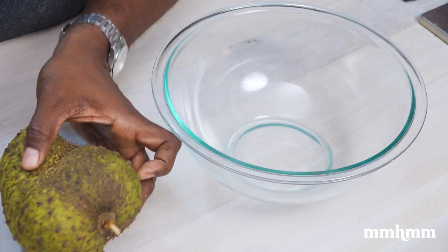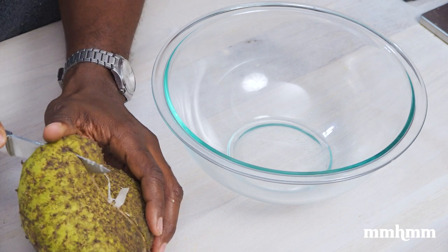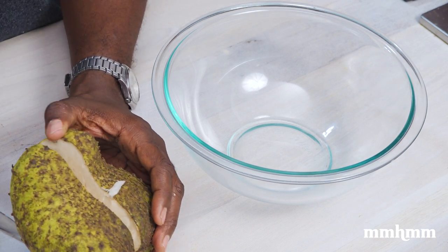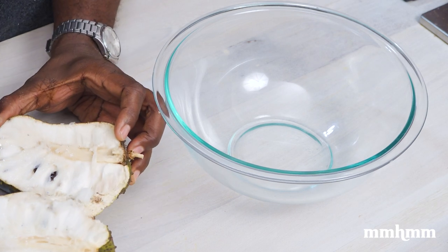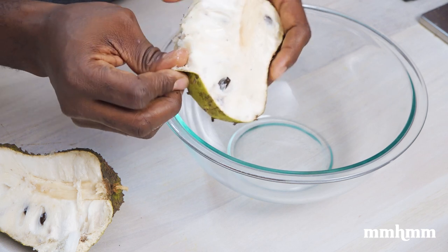Last but not least, and definitely my favorite, is the soursop. Soursop really is one of my favorite fruits, if not my favorite fruit, and I ain't feeling to share this one. So I'm making it dairy-free — more for me. First thing is prepping the soursop.